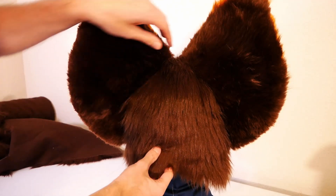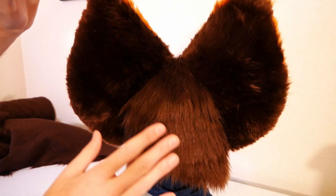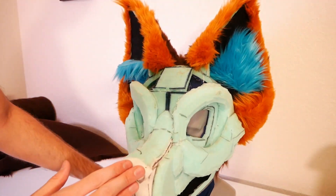The magical sewing fairy went ahead and attached this all together for us, so we now have one giant super piece. We've been putting it off long enough — let's talk about how we're going to complete the front of the face.